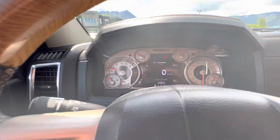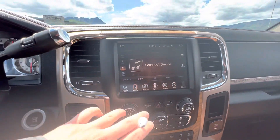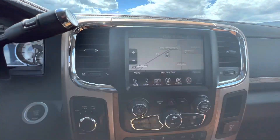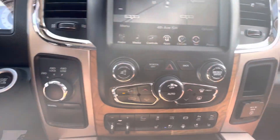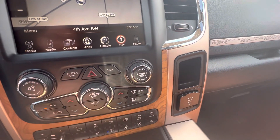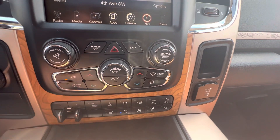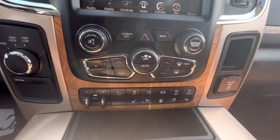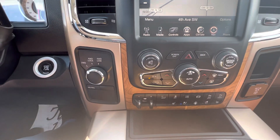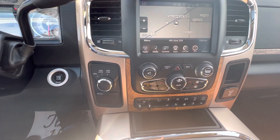Odometer reads 124,908. Still have navigation on here too. 4-wheel low, 4-wheel lock, 2-wheel drive. Dual zone climate. Air conditioned seats, heated seats, heated wheel, exhaust brake. Obviously your trailer brake, tow haul mode, alternate trailer height. This one does have an air compressor as well, so when you have a load on the back there with your excavator, the rear end will actually auto level out.